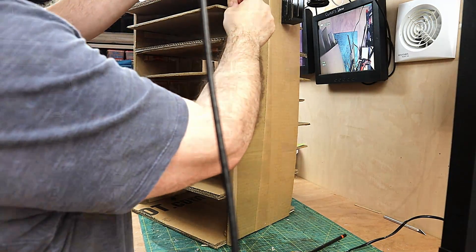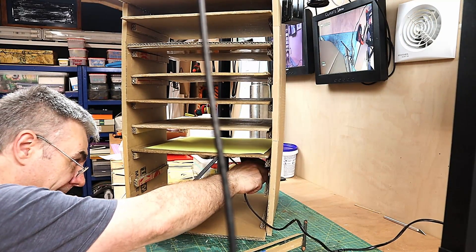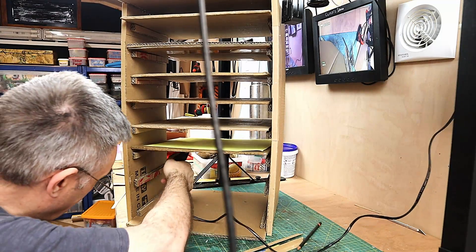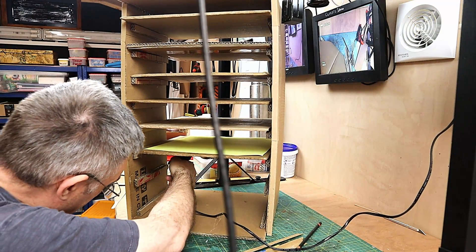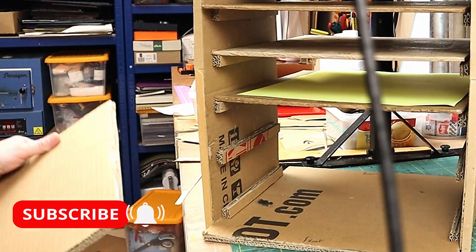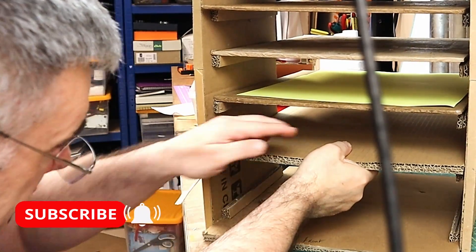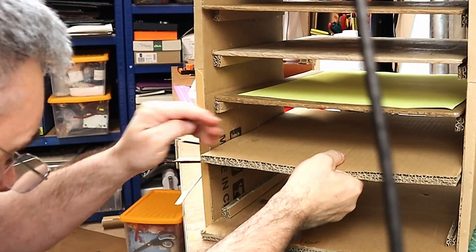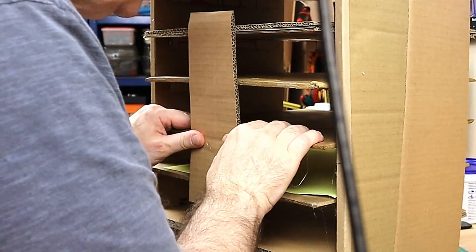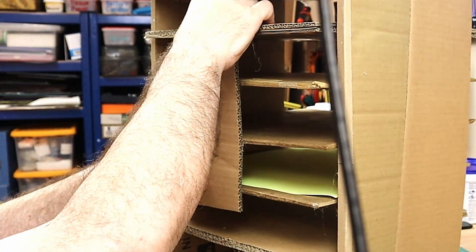I'm using my hot glue gun to do this, and now I'm also gluing all the shelves in because I'm not going to move them — what they're resting on is fixed, so this will also help give it rigidity. Don't forget to hit the subscribe button and please hit the like button as well if you've enjoyed this video, because it really does help my channel. I'm pulling those forward so I can push them down and putting some strips down the back as well, which makes it completely rigid.